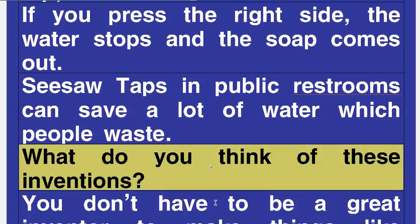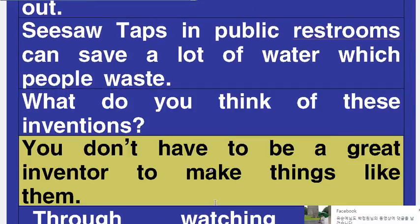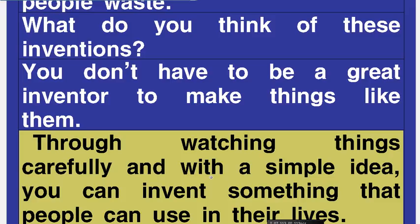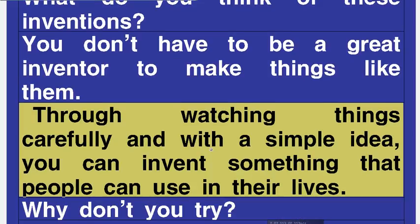What do you think of these inventions? You don't have to be a great inventor to make things like them. Through watching things carefully and with a simple idea, you can invent something that people can use in their lives. Why don't you try?